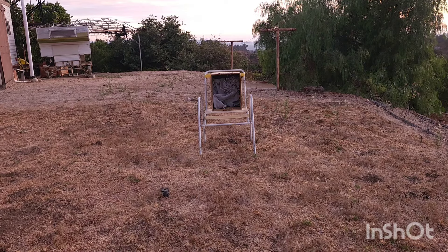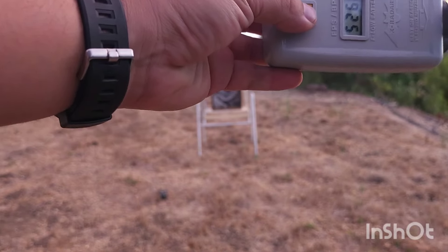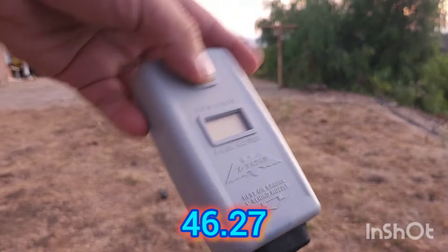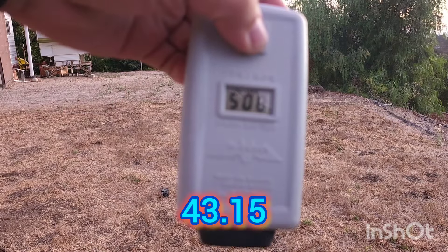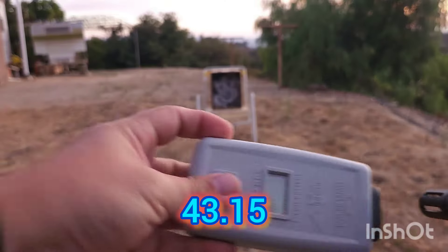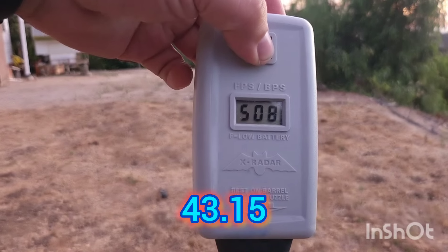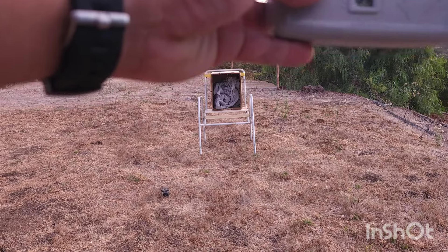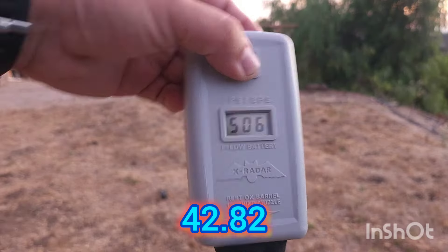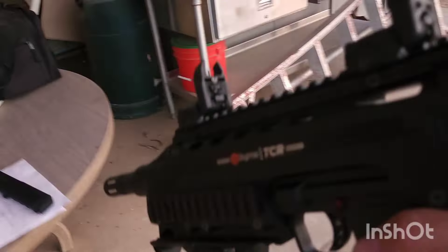Still trying to get 500 fps. New readings: 526 - it went up even after turning it down. Then 508, 508. You have to shoot it a bit for it to adjust itself. Getting 506 - this is pretty much where I want it. I might turn it down just a little more to minimize wear on this marker.